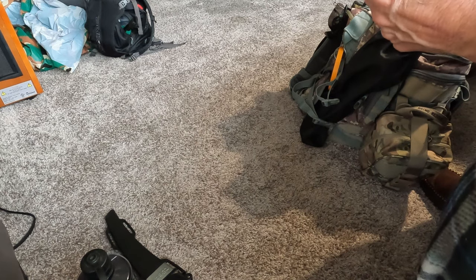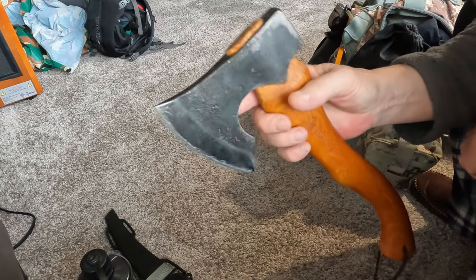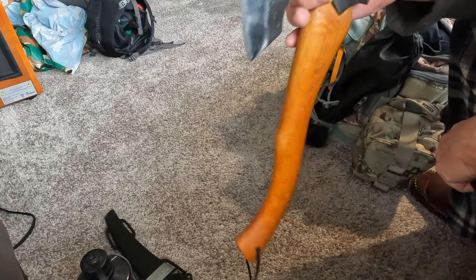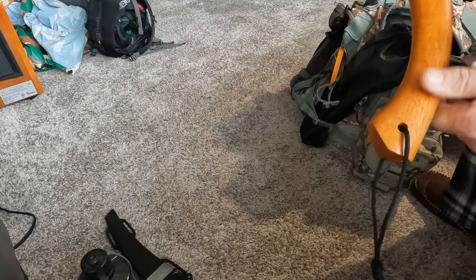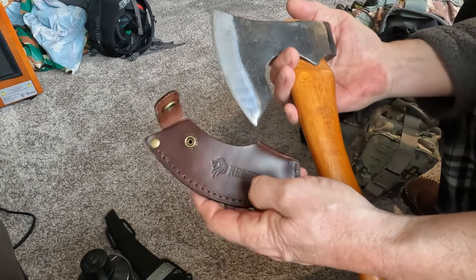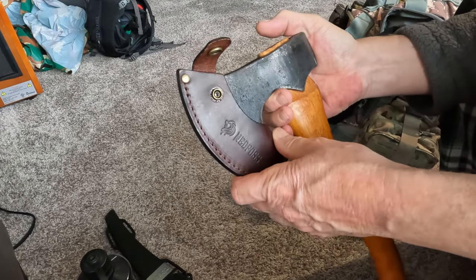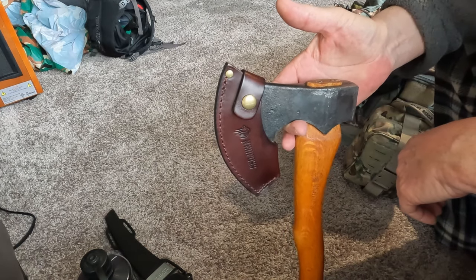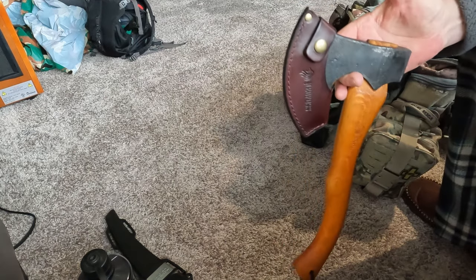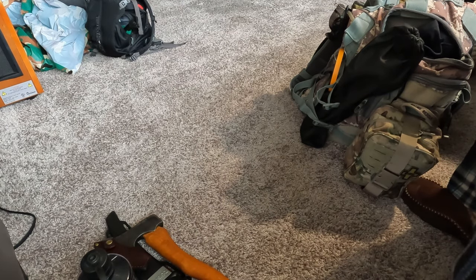I've got my hatchet — this is a Ned Foss hatchet. I haven't had a chance to sharpen this yet or use it. I did chop one branch when I went up here a while back trying to hunt for fatwood. Fatwood, from what I understand, is mainly found on pine trees, and there aren't any pine trees around this area, so I may need to go other places to find some pine trees.